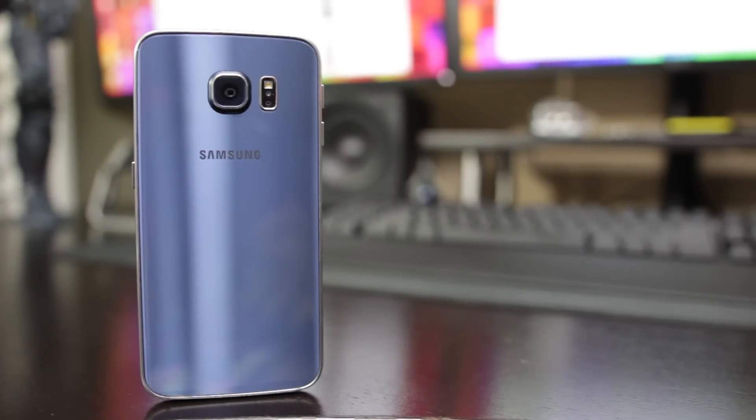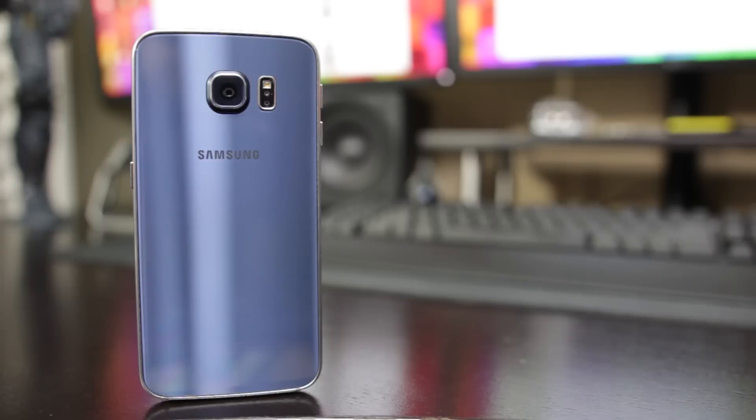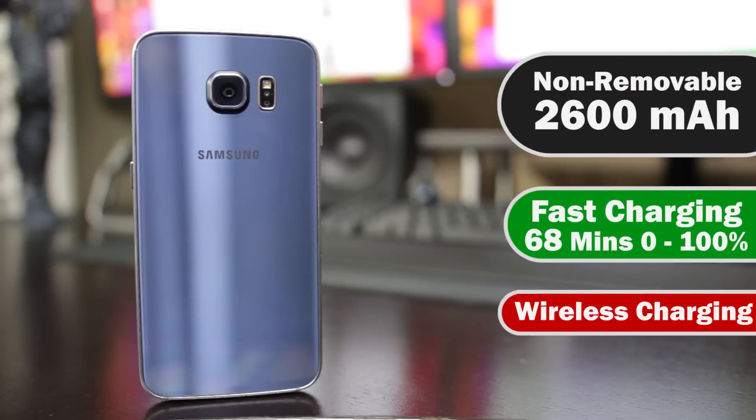The GS6 Edge actually has a slightly bigger battery than the standard Samsung Galaxy S6 by 50 milliamp hours, so you're looking at about 2,600 milliamp hours. It takes about 68 minutes to go from zero to 100% thanks to its fast charging capabilities, and you have wireless charging capabilities for both PMA and Qi standards.